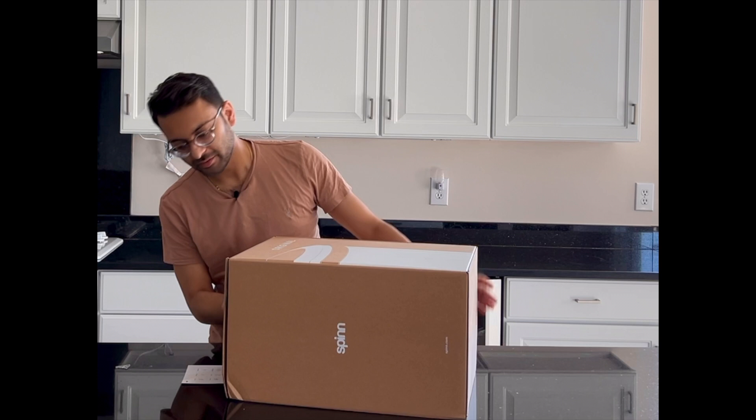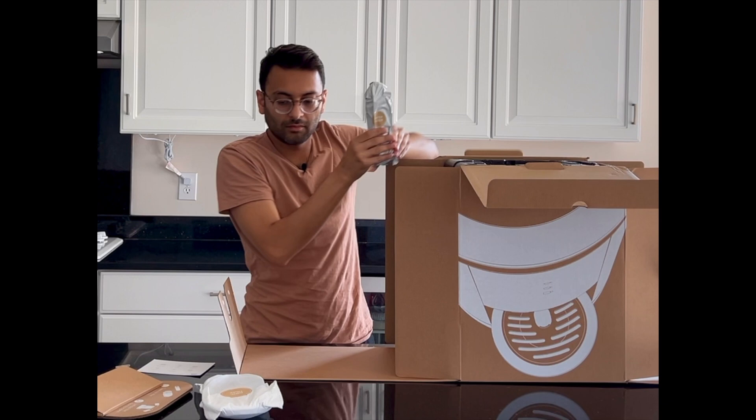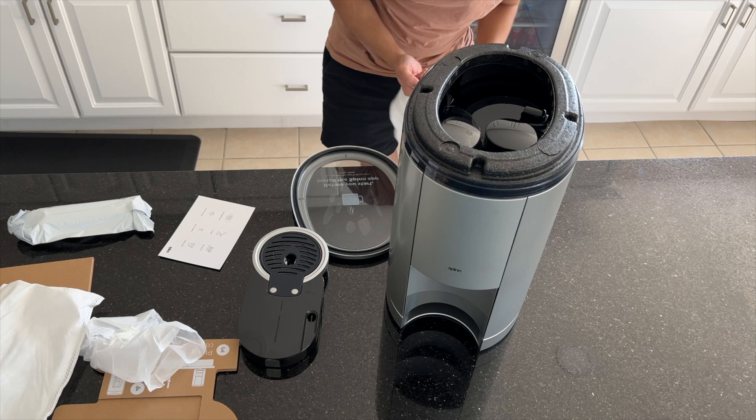Unboxing the Spin was pretty straightforward — the box opens up easily and the packaging was really sturdy. I appreciated that they provided clear step-by-step instructions on how to set up the machine. I was able to open everything up and get it set up within just a few minutes — overall a pretty good experience.